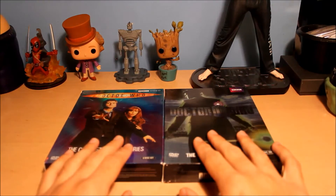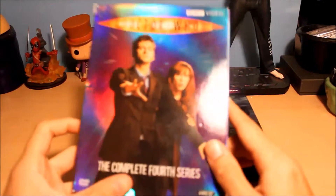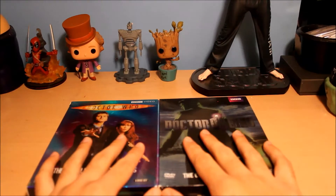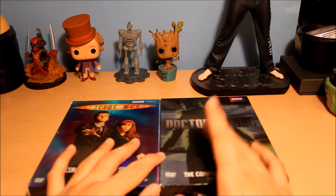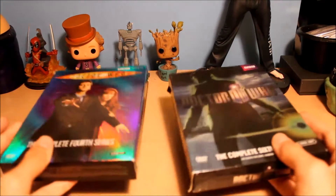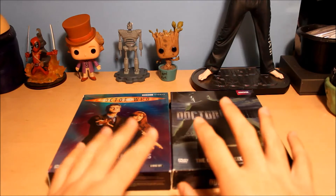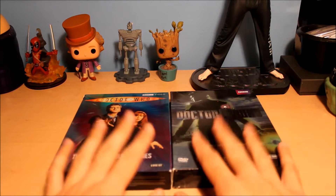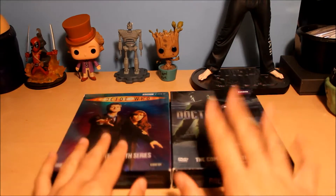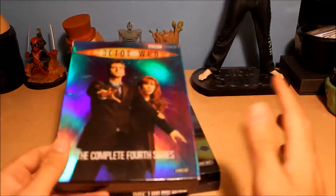Because it's not on Netflix anymore — I don't know why they did that — I said okay, let me just borrow your DVDs. She got them as gifts at Christmas last year. They were new, came in the mail, everything was fine except for season 4 and season 6, which are by far the most poorly designed DVDs I've ever seen in my life.